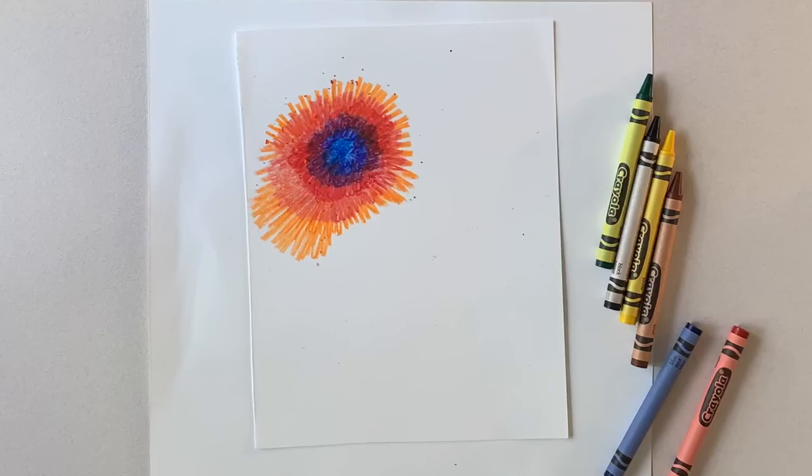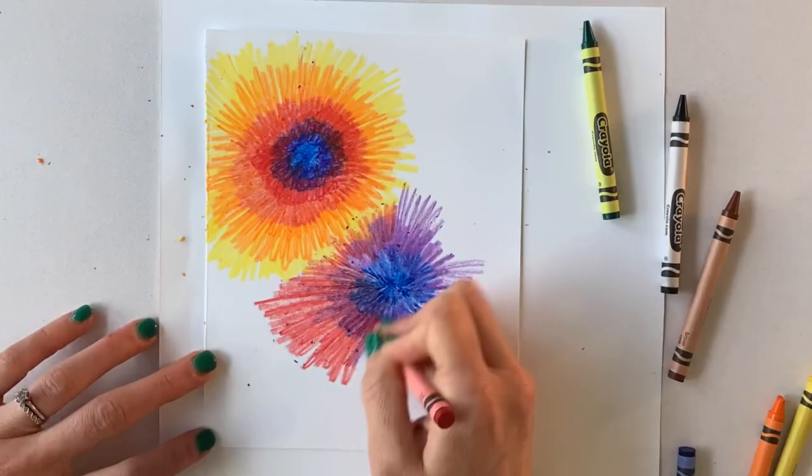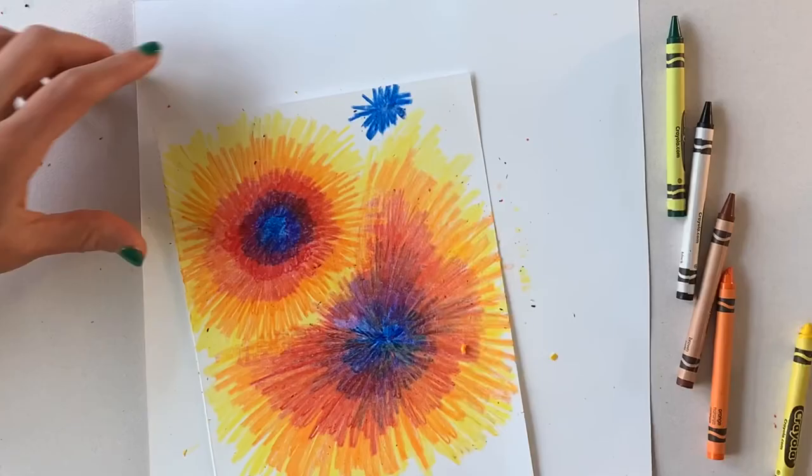I go a little crazy and use almost all of them. You could certainly tone down your color scheme and do cool colors or warm colors. I wish I had some metallic crayons — I think that would look awesome. And you can plan your color scheme, or you can just go crazy.